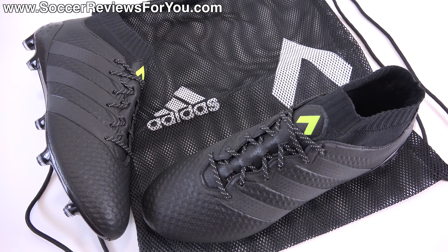Hey guys, Josh from SoccerReviews4U.com bringing you my review plus on-feet video of the Adidas Ace 16.1 Prime Knit in the limited edition Dark Space Pack colorway.